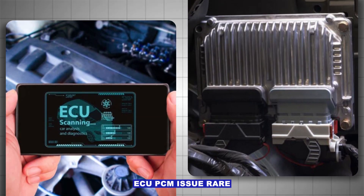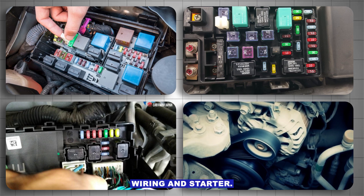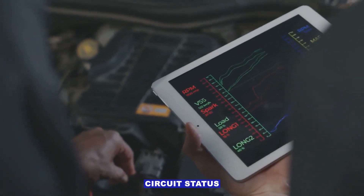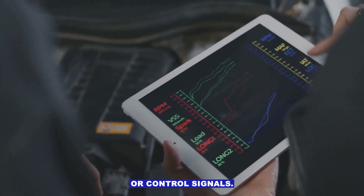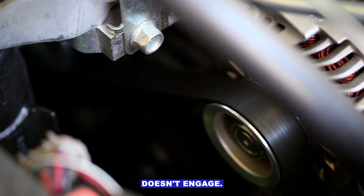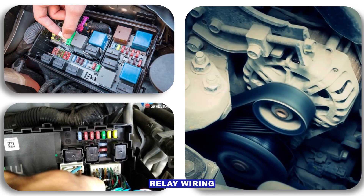ECU/PCM issue — rare. Only consider this after checking the relay, fuse, wiring, and starter. Some OBD2 scanners can monitor starter circuit status or control signals. You can see if the ECU is sending the start command. If it is but the starter doesn't engage, the problem is downstream: relay, wiring, or starter.